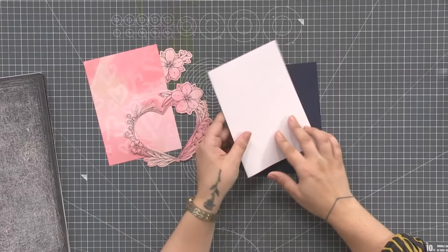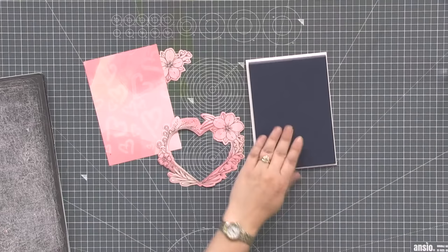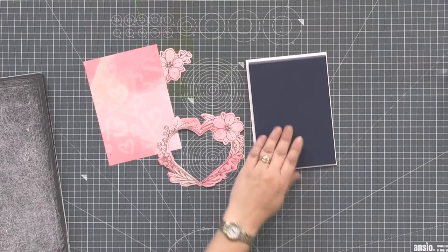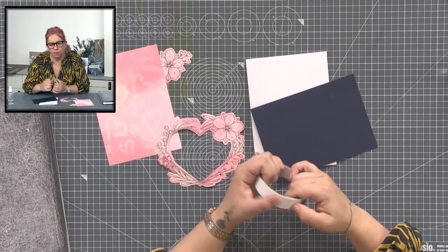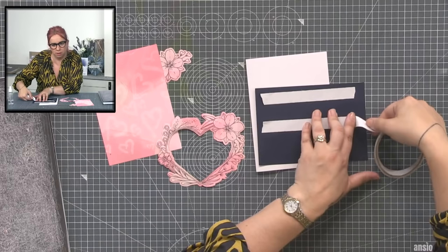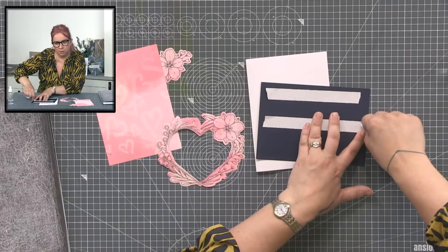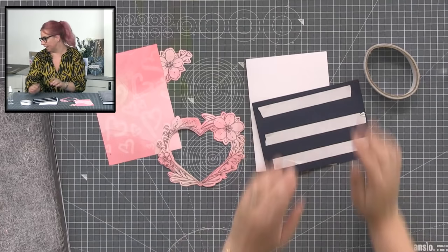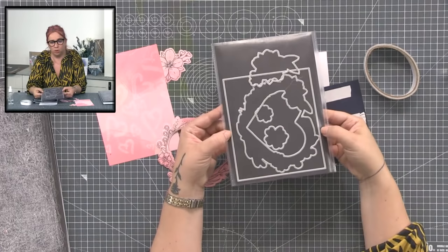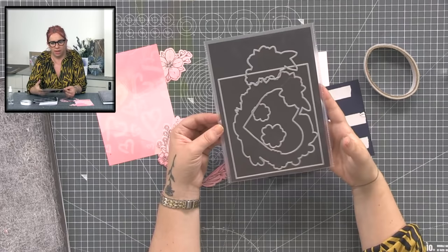I've got a 5x7 card blank with a piece of navy to mat and layer on, using some double-sided tape. Regarding the square die and the Big Shot — I'm pretty sure it will go through both the A5 and A4. It fits in the A5 pocket with room to spare, so if your plates are that big it's going to go through the A5. It's slightly smaller than a 6x6 card.